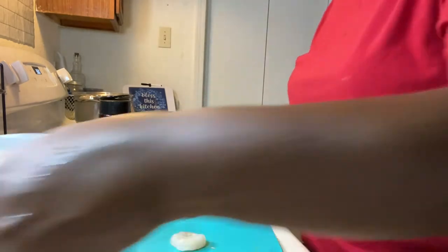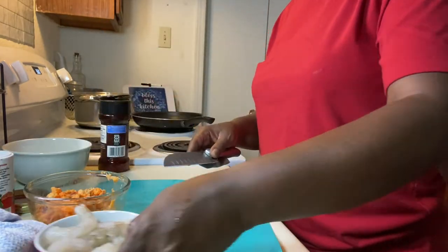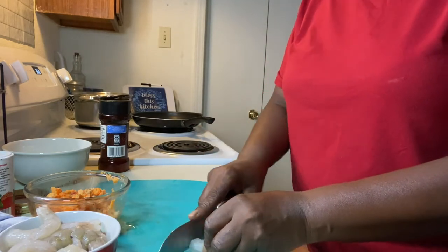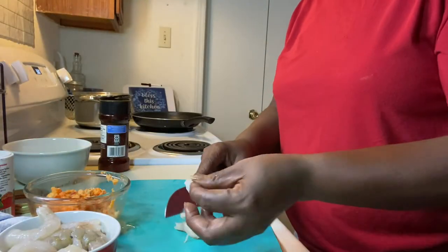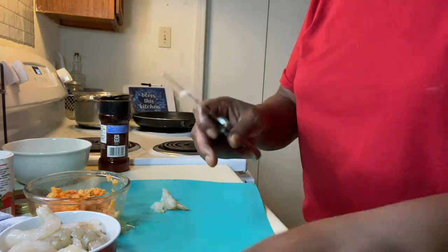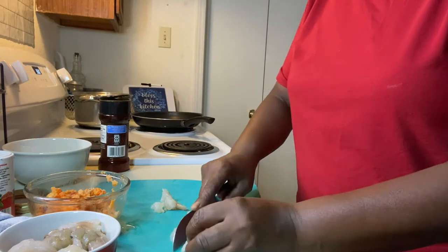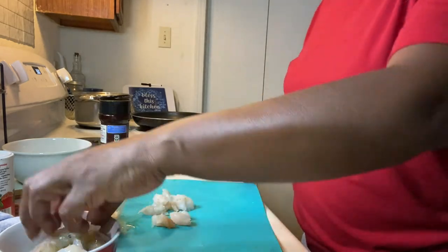I'm just going to cut my shrimp up — see my shrimp? You can cut it as small as you want to, but I'm just going to cut it about this size. Like so, like that. Put it on the side. Because you want to be able to taste the crawfish and taste the shrimp.